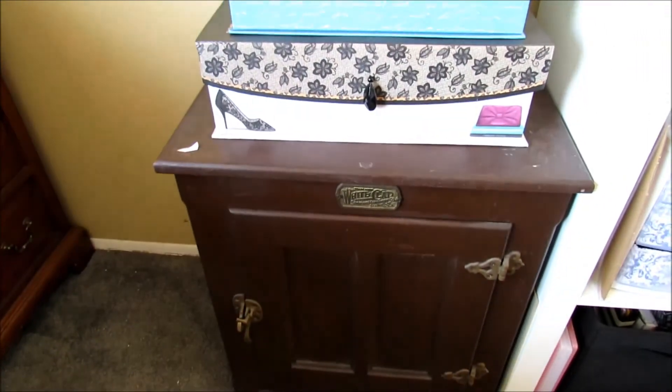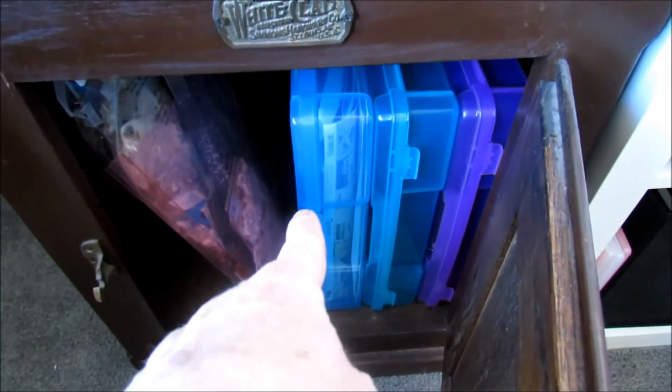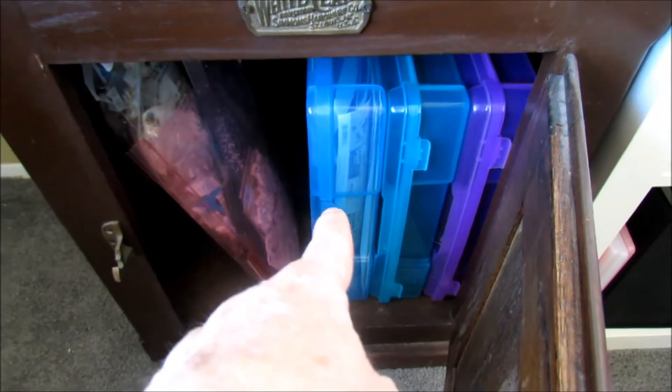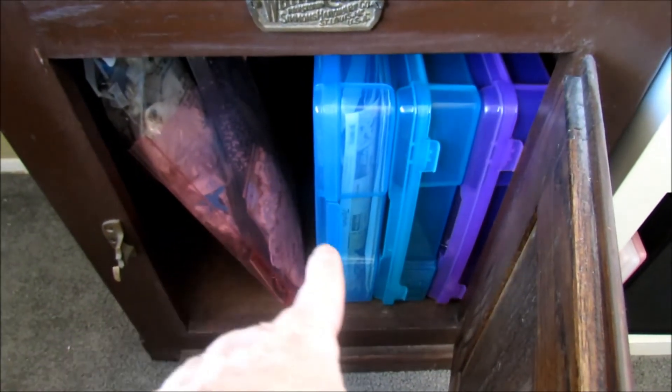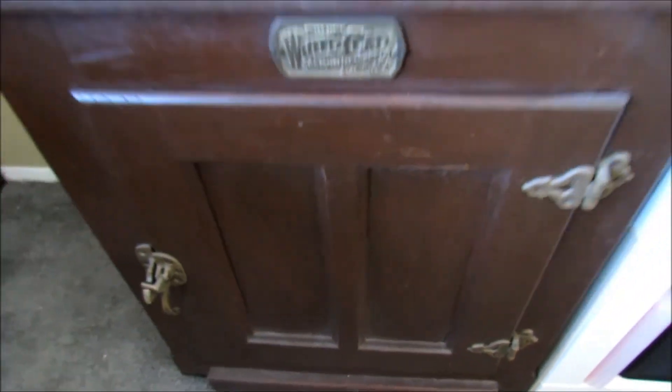And then this brown cabinet here is actually going to be holding my current projects that I'm doing — they're already in bins. I have a wedding album that I'm trying to complete, and so these two things are everything for the wedding album. Those two are empty right now. And then my Expedit.